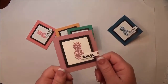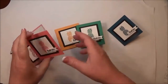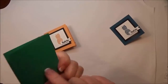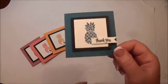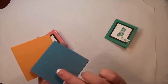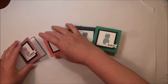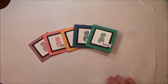Here are all the finished cards. This is Sweet Sugar Plum, this is Flirty Flamingo which is pink, this is Peekaboo Peach, this is Emerald Envy which I think will be a lot of fun at Christmastime, and this is Dapper Denim. Look at that Dapper Denim with the Peekaboo Peach — love that combination. All of them are really pretty.